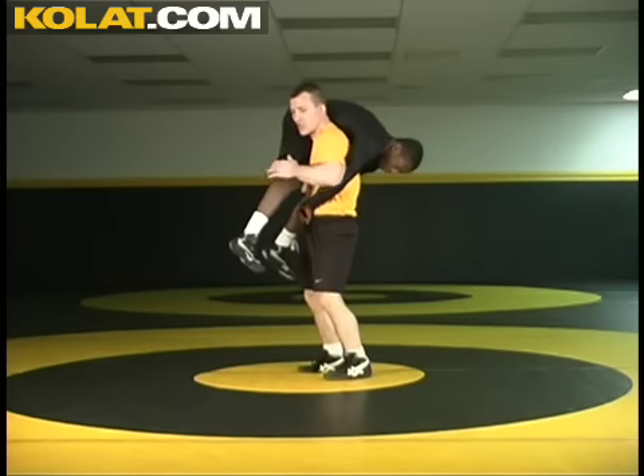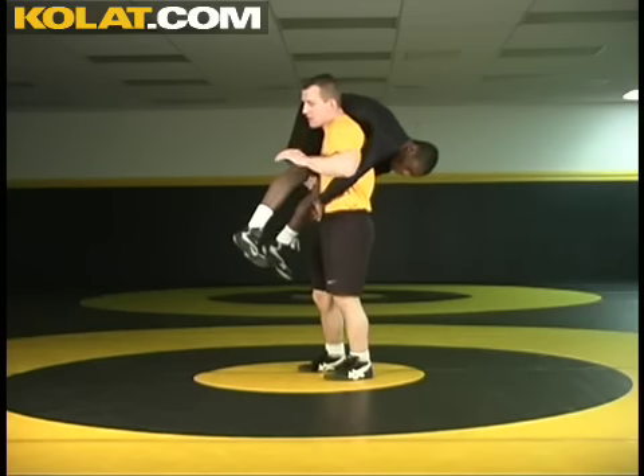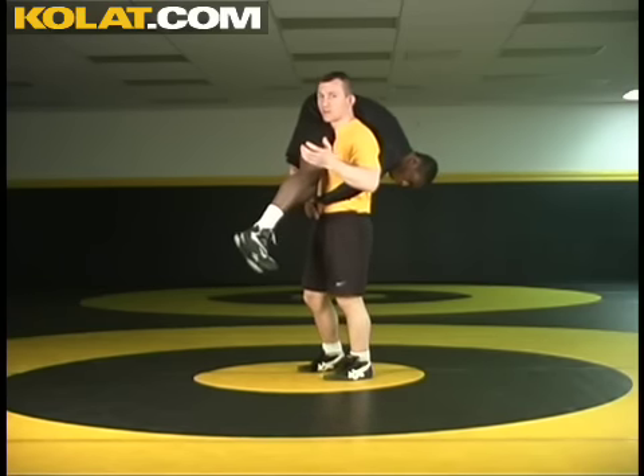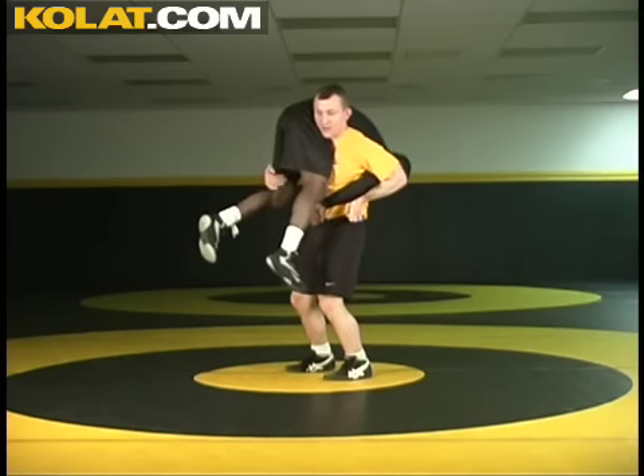Now, this brings his elbows nice and tight to my body. This move transfers from freestyle into folk style. In freestyle, you'll be able to take him straight back and not worry about giving up a slam point. In folk style, I want to secure the elbow, and I've got that far leg still.